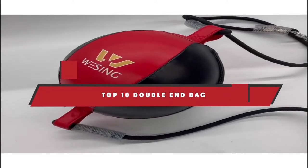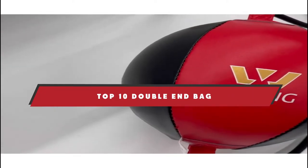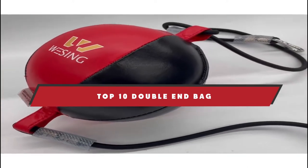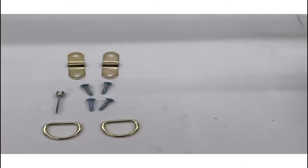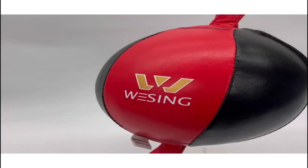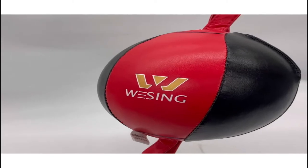If you're looking for the best double end bag, here's a list you must see. We made this list based on our personal preference and sorted it based on their features, prices, quality, durability, and reputation of the manufacturers and customer feedback. We've included options for every type of customer.